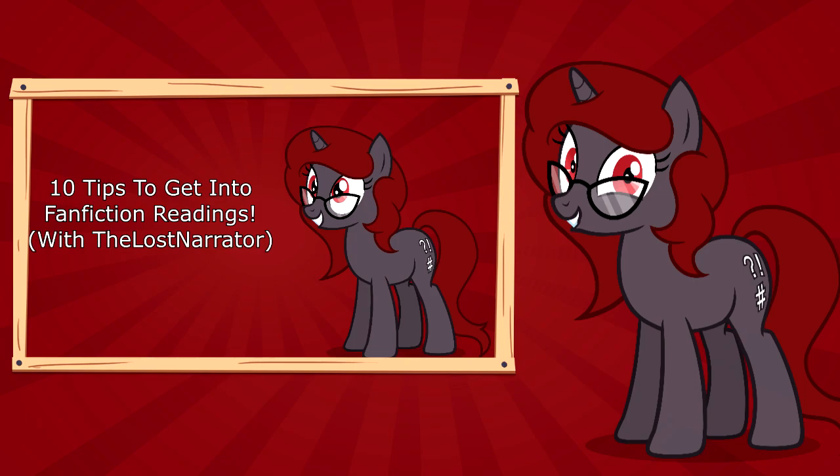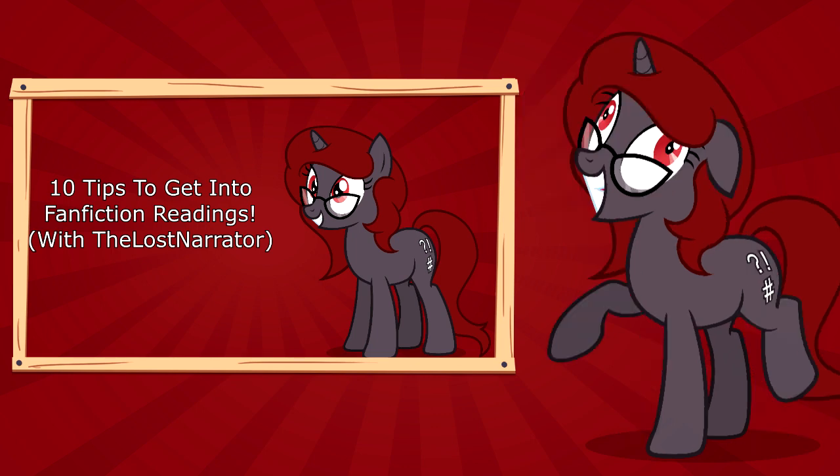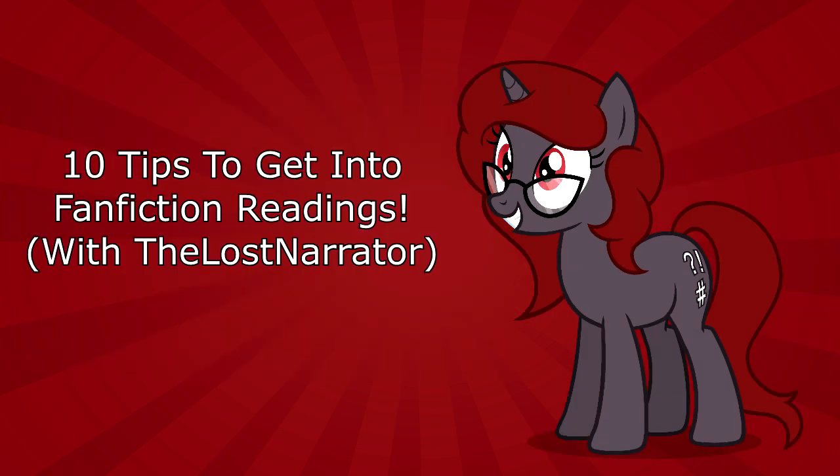I definitely can help with that. Oh hey! So, you're an aspiring fanfic reader? Don't worry, you'll get your precious Vicodin back. But if anyone is going to be giving you those tips on how to do fanfic readings, it's going to be done my way. I'm the Lost Narrator, I'm a fanfic reading extraordinaire, and I'm here to give you ten tips on how to do fanfic readings.